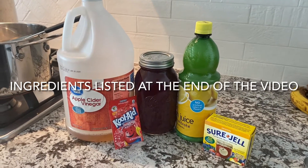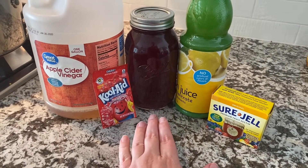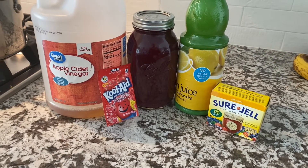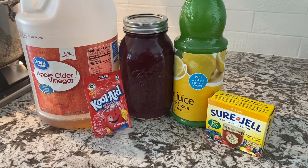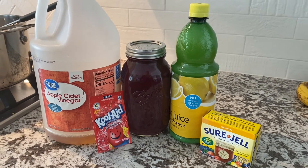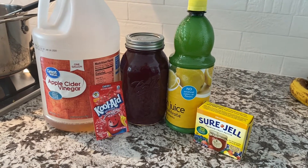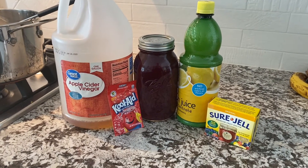Here are the ingredients we're going to need to make our pomegranate jelly. I've got four cups of our freshly squeezed pomegranate juice, a package of pectin, and a quarter cup of lemon juice. My neighbor recommended adding a packet of Kool-Aid for extra flavor — her kids loved it that way. And of course, sugar — about five cups. I'll have that confirmed in the description box below.